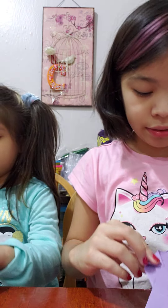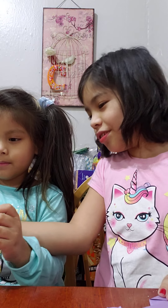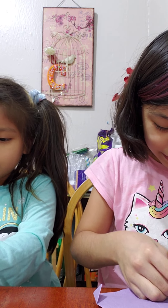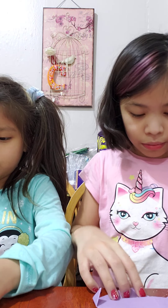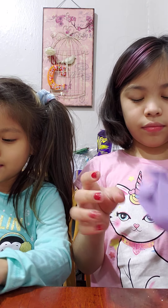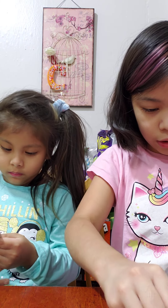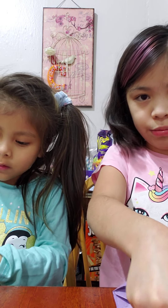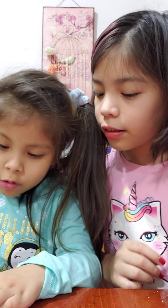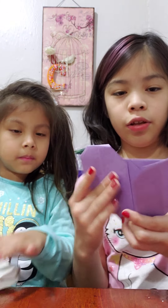You're gonna flip it over, and if you want you can fold this all the way to this line. I like to fold it down all the way because I think it looks better, and it's much easier if you're giving it to someone. So now you have the heart!